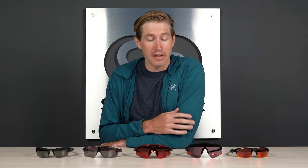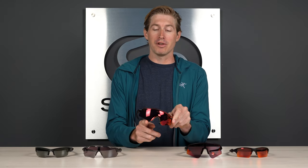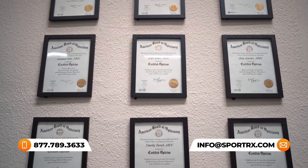You're probably looking for something semi-rimless or rimless — that just means there isn't frame material down on the bottom of the frame, which could potentially get in your way when fielding a ground ball or tracking a pitch at the plate. One more thing before we get into the frames: the See Better Guarantee gives you 45 days to try out your frame with free shipping both ways. And if you want to get it right the first time, you can call our friendly opticians.